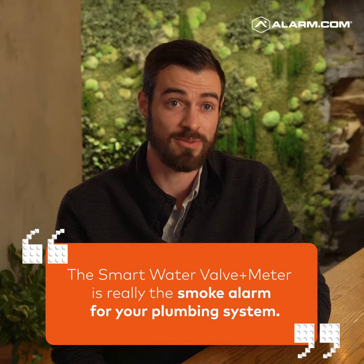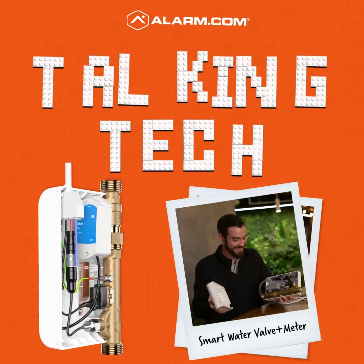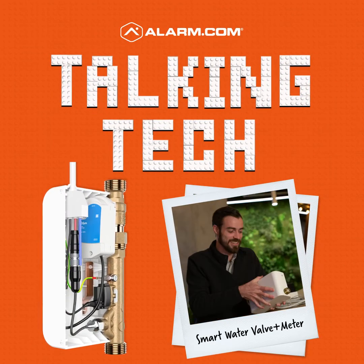The smart water valve and meter is really the smoke alarm for your plumbing system. My name is Rob Picardi and I am a lead product manager on our energy and automation team.